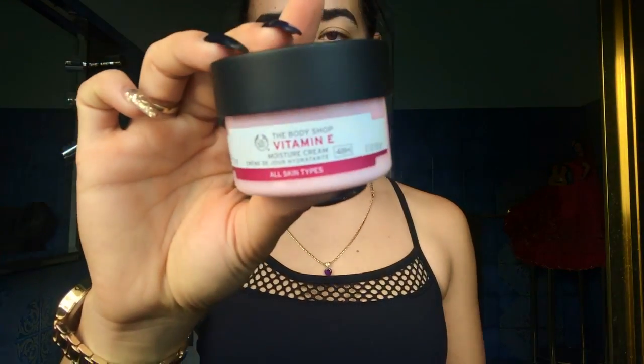Next I move on to toner — this one is from The Body Shop and it's got lots of vitamin C, which I like to use throughout the day, especially if I'm out running around. It's good for sun protection. I always leave it between steps for about five minutes or so for the skin to dry out a little bit.